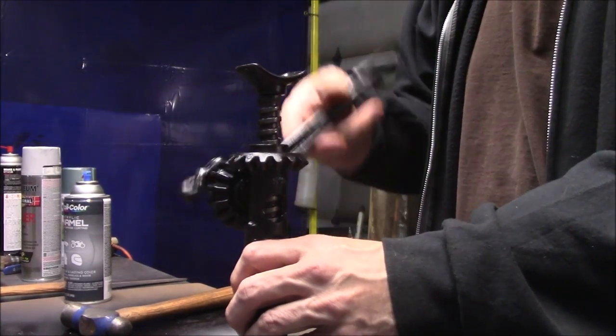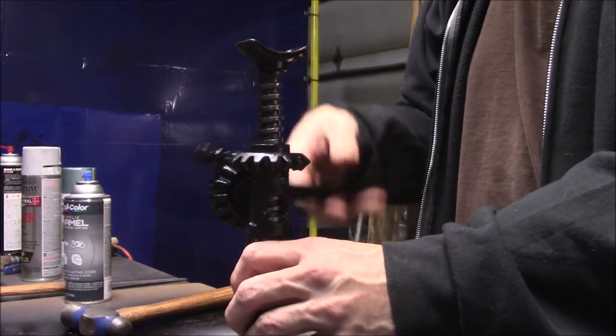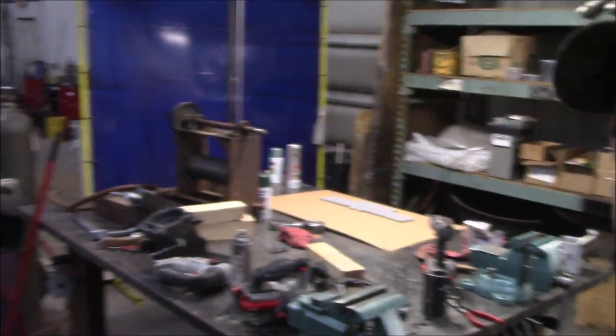I wonder what it's reading. Have to find out. Got a little cubby hole — see if I'm wide open, yeah. Making a little space to do some YouTubing, and it's right next to my workbench.